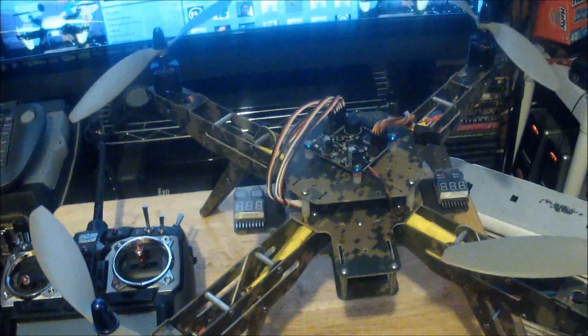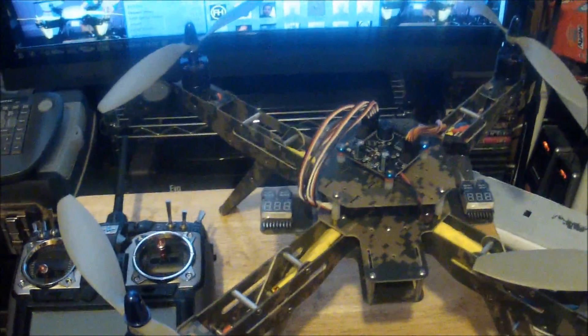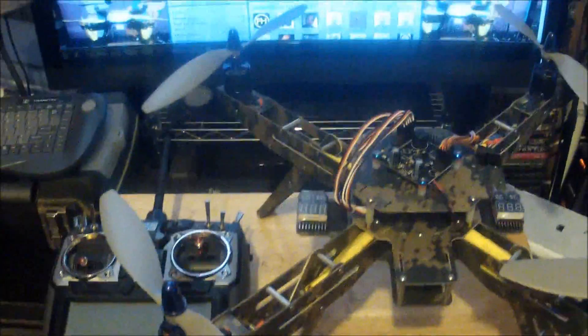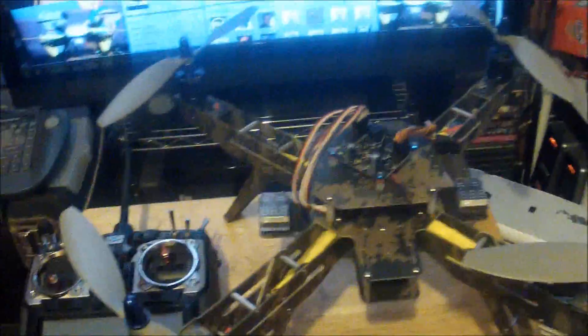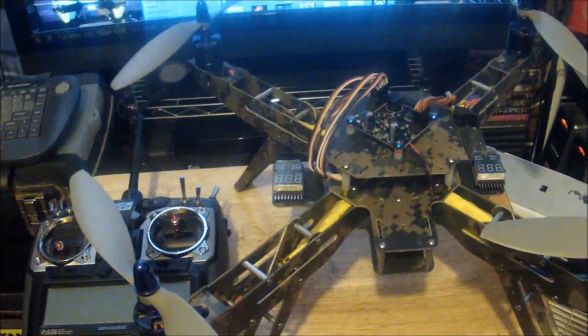Hi everybody, this is another Flying Rookie video. In this video I will explain how you can calibrate your FF free flight flight controller to your radio. This calibration has nothing to do with the calibration on the ESCs — the ESCs are already calibrated. You have to calibrate the board when you use it for the first time with whatever radio you have.